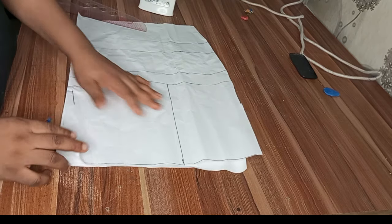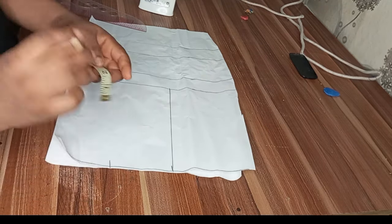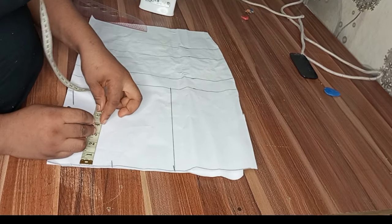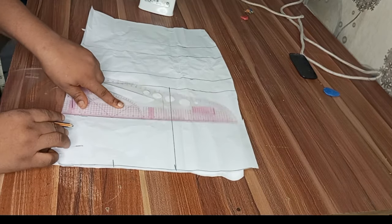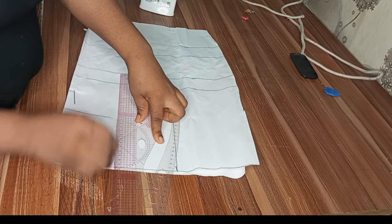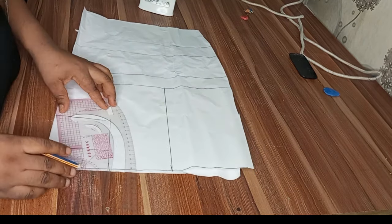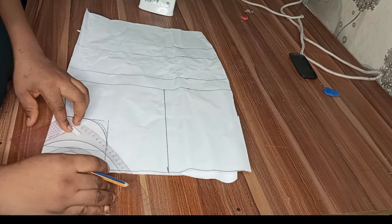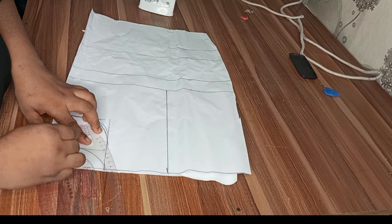The neck width I'm working with is four inches — that's for both the front and back. For the neck depth, I have 1.5 inches for the back and five inches for the front. I'll now make a curve, which will help you to connect the neckline very well. I'll use my pattern master to draw the neckline for both the front and back.